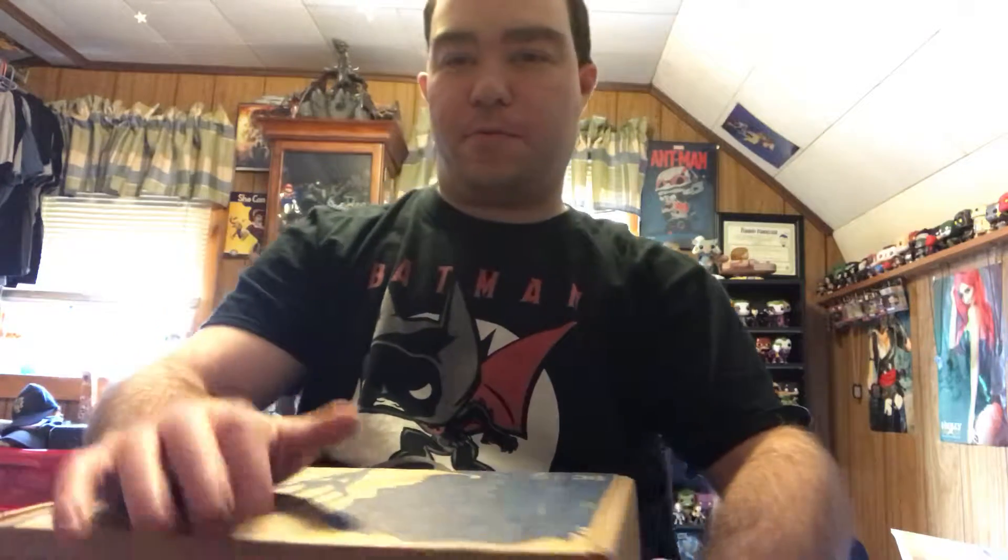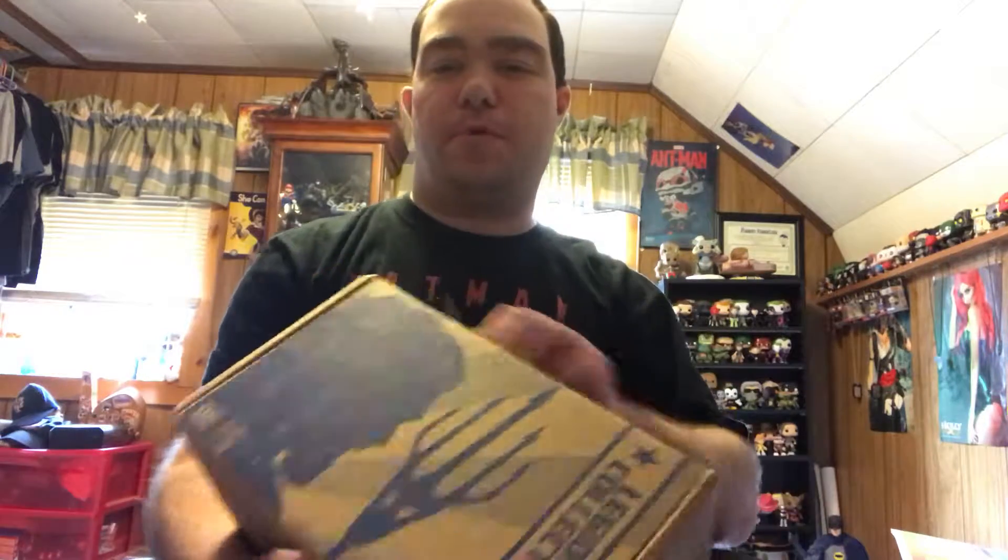Hello everybody and welcome to another exciting unboxing video. Today I'm going to be unboxing this month's Legion of Collectors box and the theme is Justice League, so I'm very excited to see what they're going to have in there for Pops. I'm hoping for a good t-shirt. Although it is a very small box, they have been throwing in the small boxes in the past few boxes, so let's get to it and see what's inside.